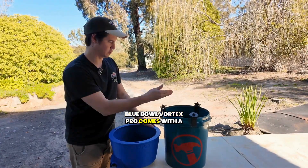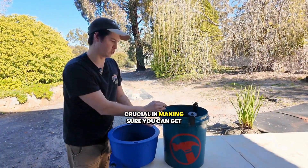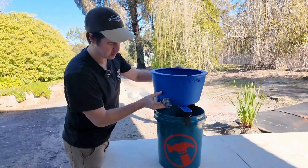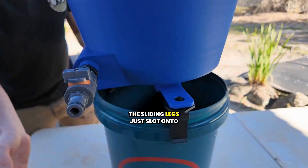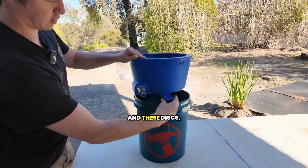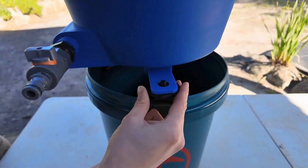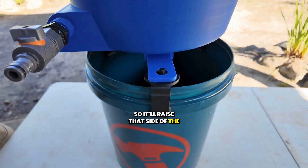The Blue Bowl Vortex Pro comes with a full set of leg levelers. These are absolutely crucial in making sure you can get your blue bowl 100% level before you begin. The sliding legs just slot onto those notches, and you can spin the discs up and down, which will alter your level and raise that side of the blue bowl.